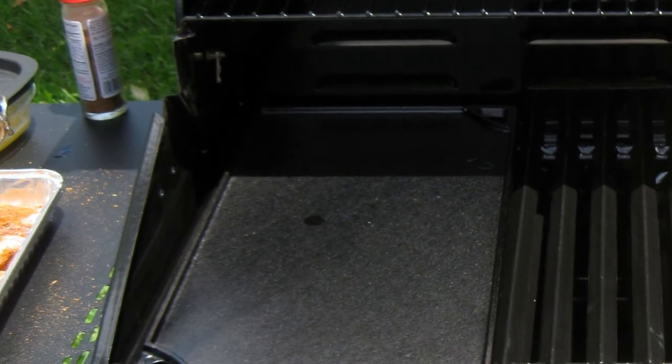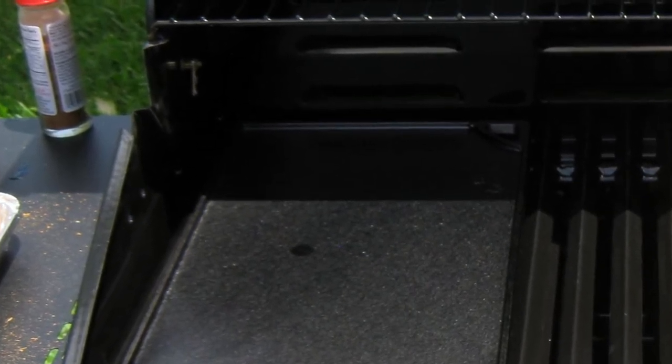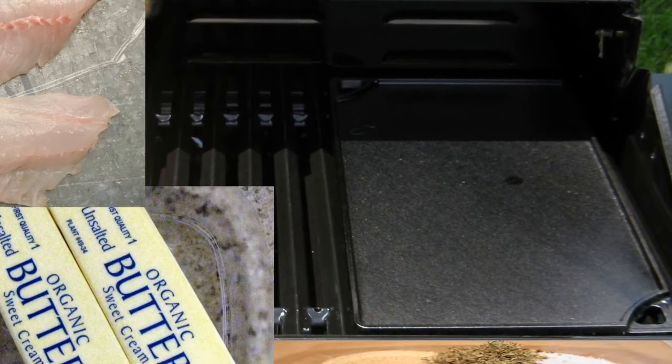First, fire up your grill with the cast iron skillet on the grates and heat your grill to at least 450 degrees Fahrenheit, or on high. You are going to want that skillet super hot.